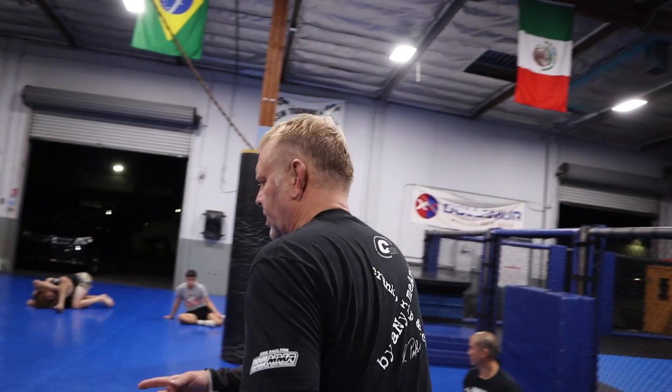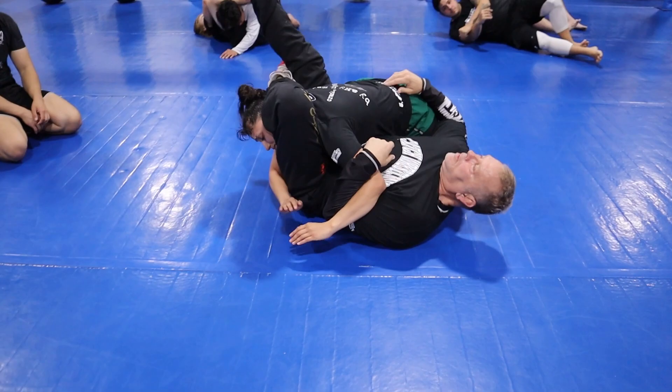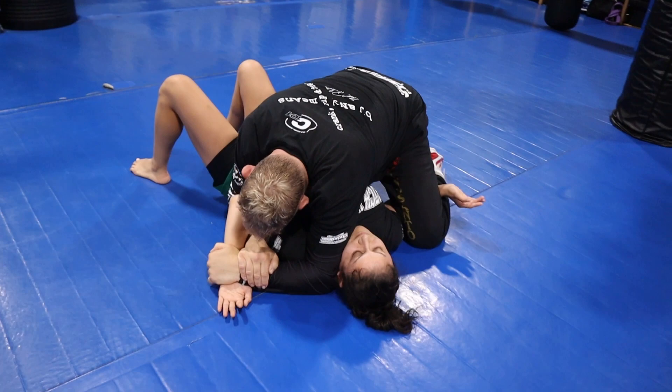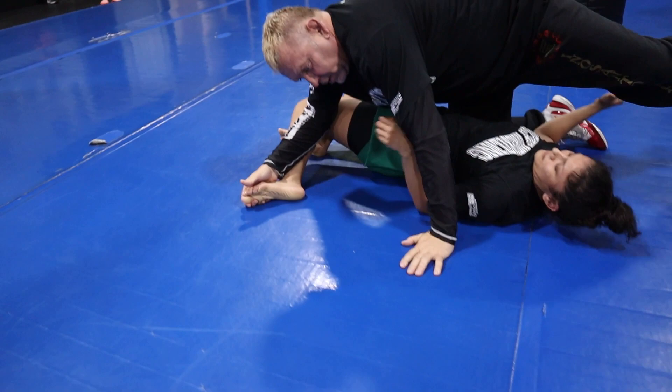This is the sweep from the bottom triangle. You undo your feet, pull her head down and bridge — it looks like she has no defense, so this is perfect for fighting. Her arm is going to come in front of my face and I finish this way, or right here. And don't forget, there's always the twisted sister — it's a non-stop attack, one, two, three.